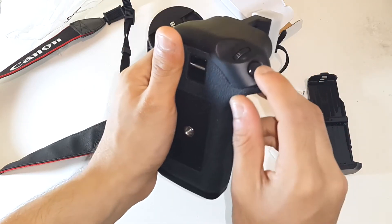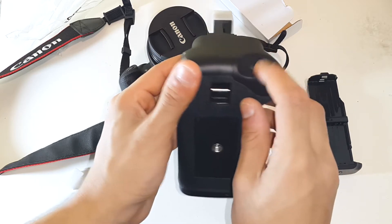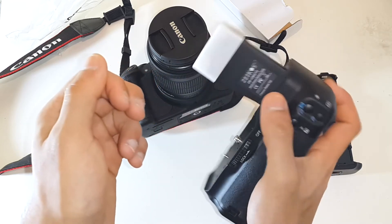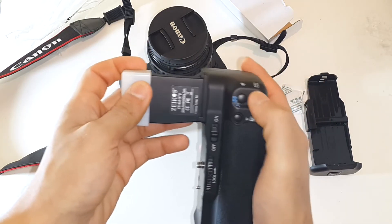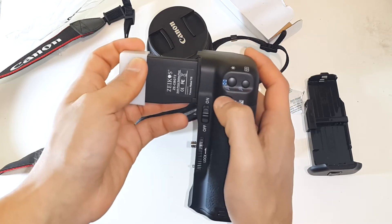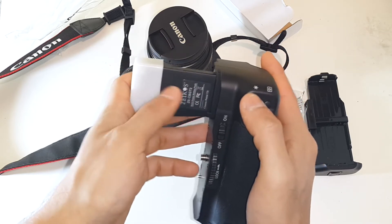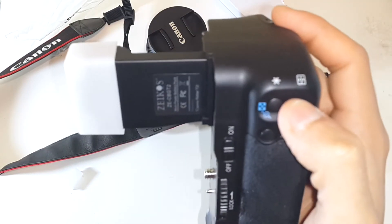Here you can see all the buttons. The main shutter release is here, and here's the command dial - it's a little mushy compared to the original Canon one, but it'll do the job. The other buttons are clicky - honestly better-feeling than the buttons on the 60D and 70D, which have really spongy, mushy buttons. These are much more tactile with an audible clicking noise.